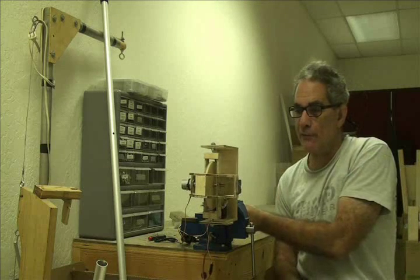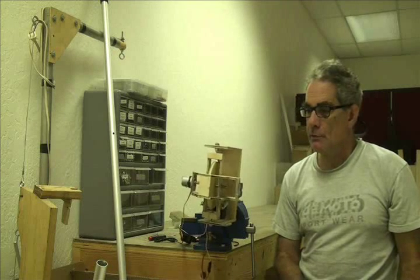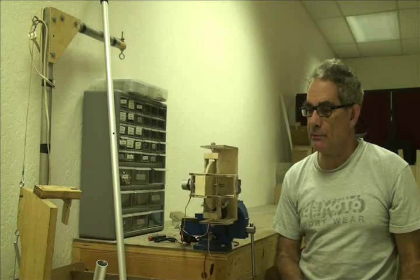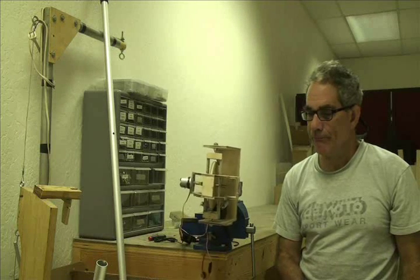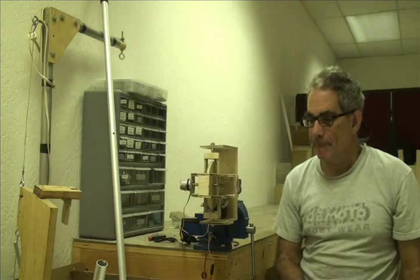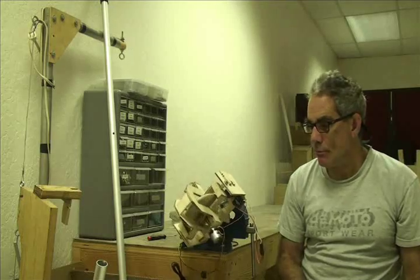I'm going to turn the gyro off. Just stay stable for a bit — just trying to keep it upright. And then it can't stabilize anymore.